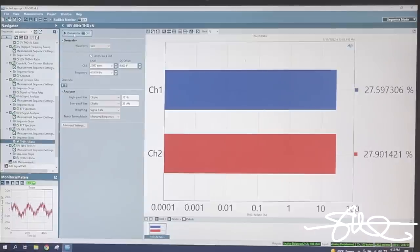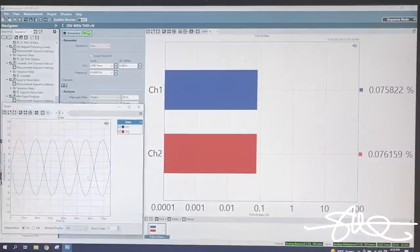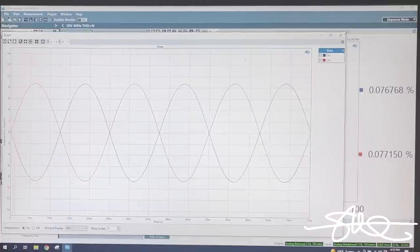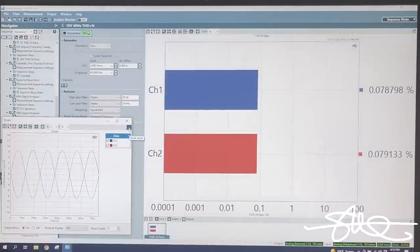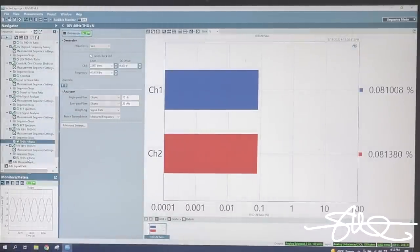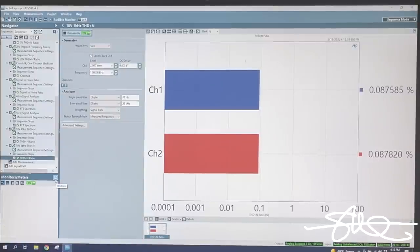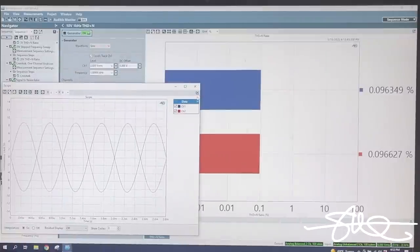Static distortion with 10 volts in at 40 hertz: 0.07% - that is a great result. Very clean. I put the channels out of phase here so you can really see the individual channels. At 10 volts in at 1 kilohertz: 0.08% THD and a very clean sine wave. Looking good, Kicker.